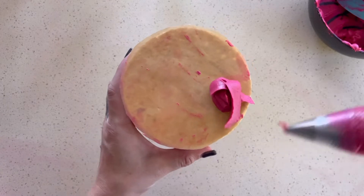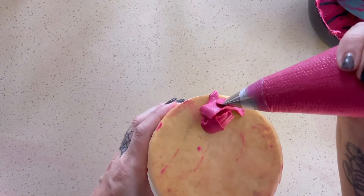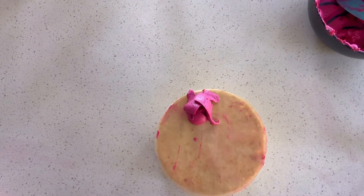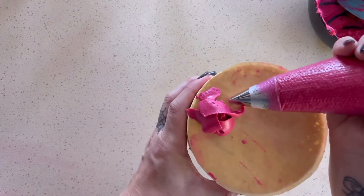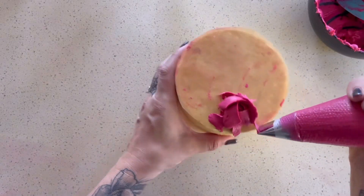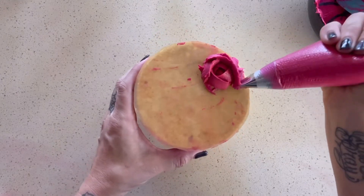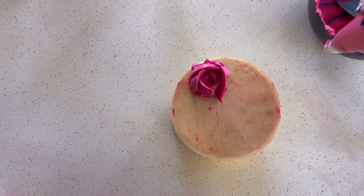I'm going to pipe three little tiny petals that overlap — this is going to be the very center of the rose. I like to clean up my piping tip on the edge of the bowl so there's no hanging buttercream every time I go to pipe another petal. Then I'm going to overlap five more petals, and these petals are offset from the previous petals so that it looks nicer.